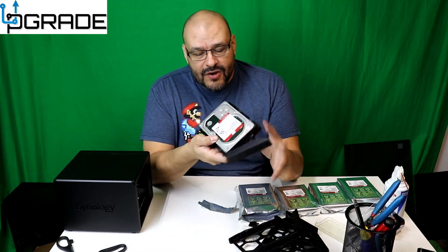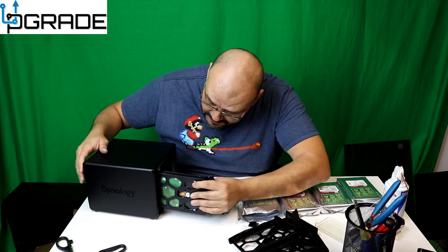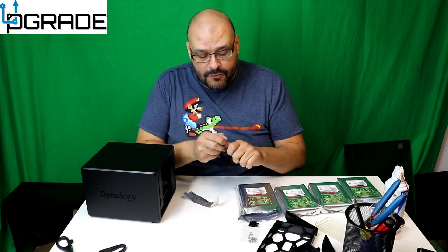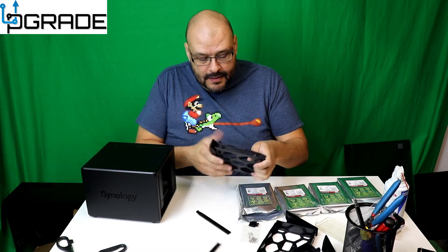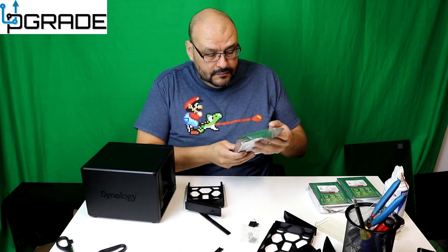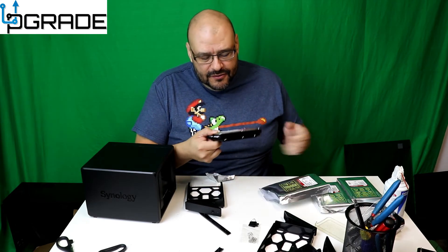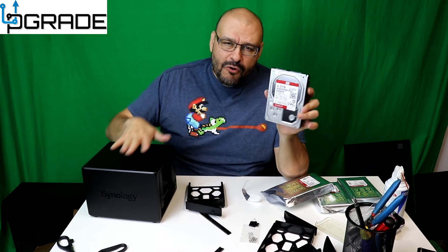First drive is done. Grab the front of it — remember the slot on the bottom goes to the bottom. Push it to the back, hit the little lock, and click it in — it's ready to go. These drives are made for NAS because they don't overheat as much compared to the blue ones or other color drives. Be careful when buying — try to get the ones rated for NAS.